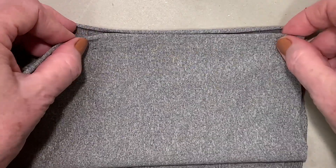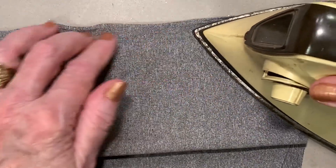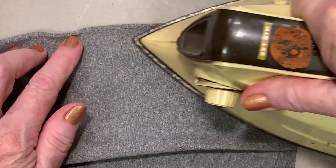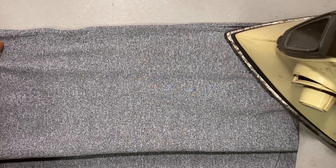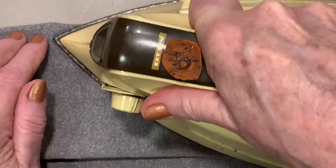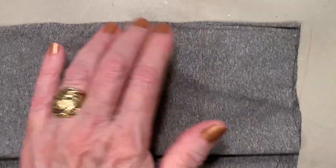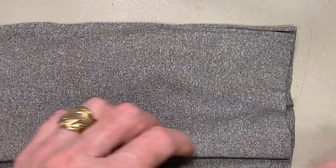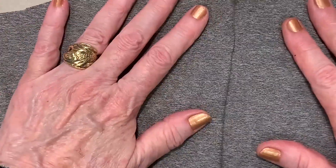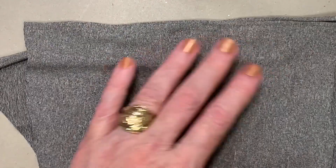Put this down with right sides facing — this fabric is slightly different on one side than the other, so put it right down in here. Take the iron and iron it again. If you're concerned about synthetics melting, you can put a piece of white bond paper over the top. You can't pull on it until it's absolutely cool.